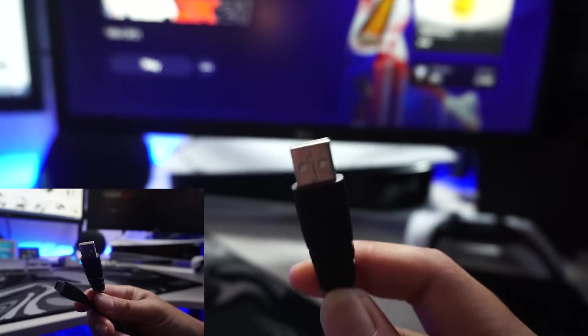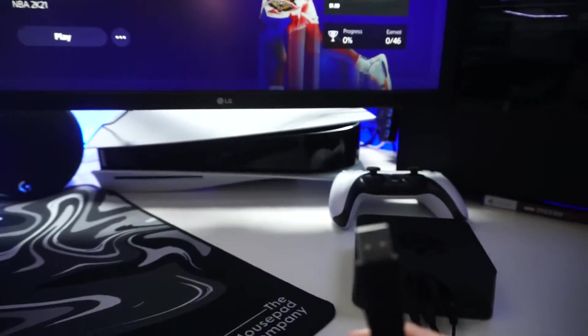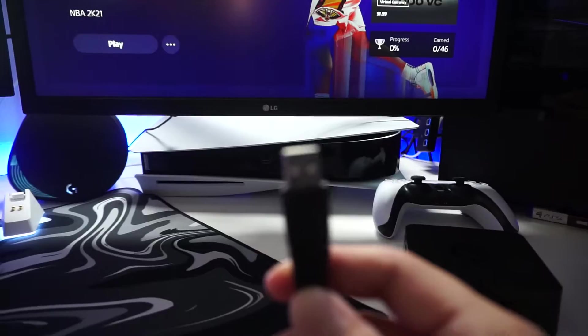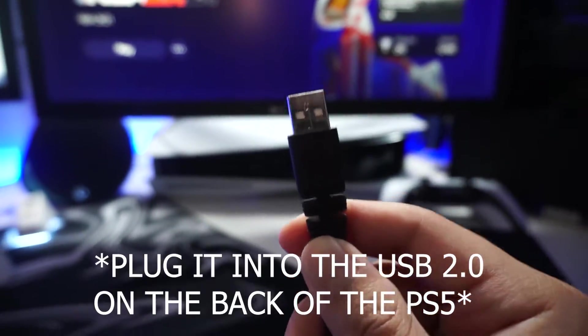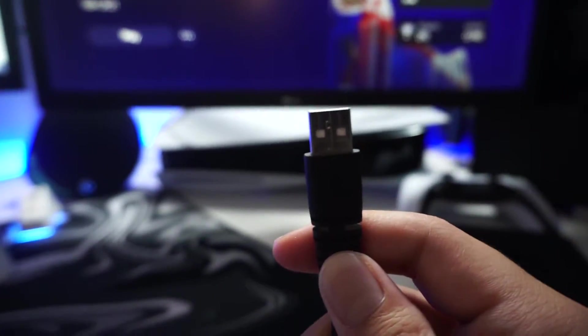Then you're going to plug the micro USB to regular USB into the PS5. This is what's going to power the headset through the PS5, and you're going to be able to use the mic — unlike before where you weren't able to use the mic for the PS5 or PS4. Now you're going to be able to use the mic and all of its features.